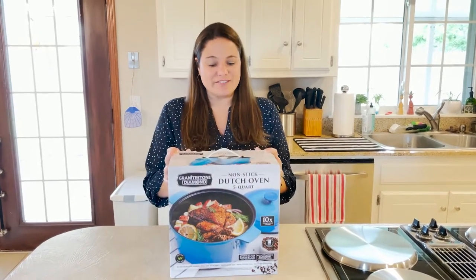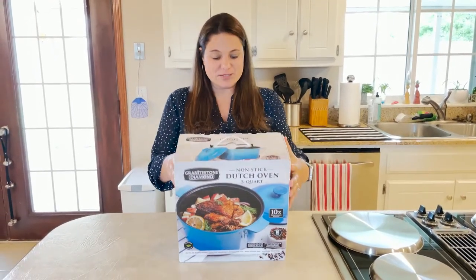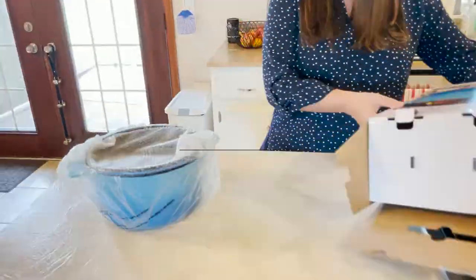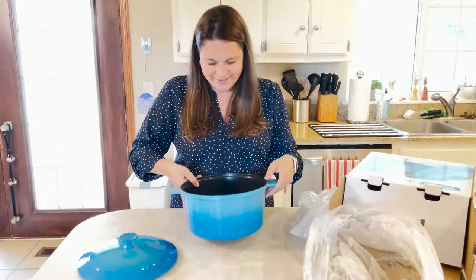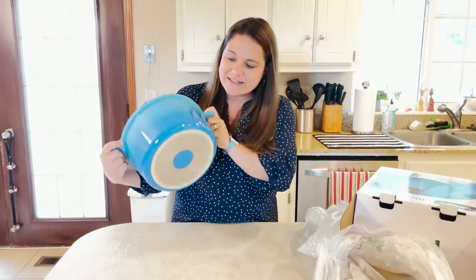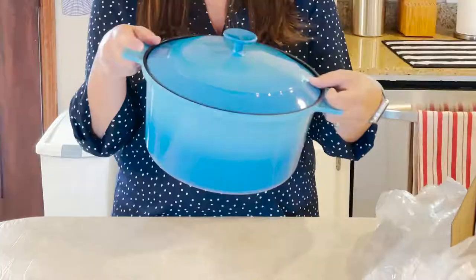I'm so excited. I have my first Dutch oven — I've never actually had one before — and this one is amazing because it comes in blue. Here it is, the whole thing. Look how pretty that is. That color is gorgeous. Love it.